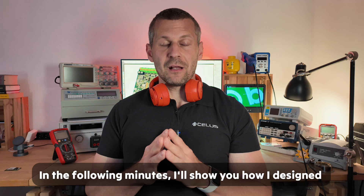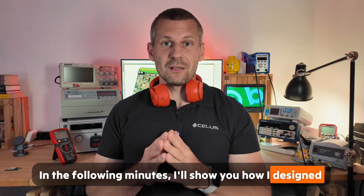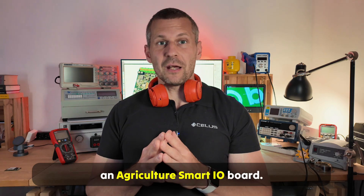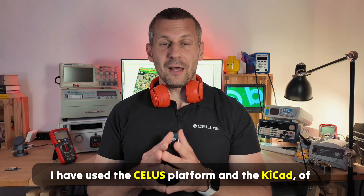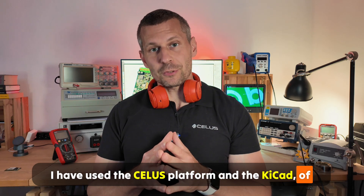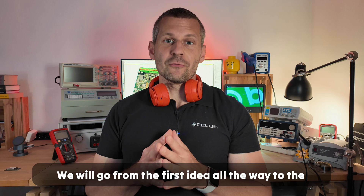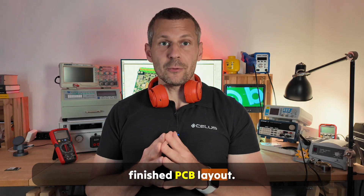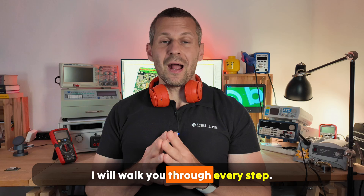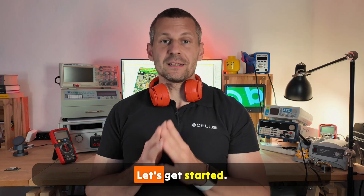In the following minutes I'll show you how I designed an agriculture smart IO board. I have used the CELUS platform and KiCad. We will go from the first idea all the way to the finished PCB layout. I will walk you through every step. Let's get started.